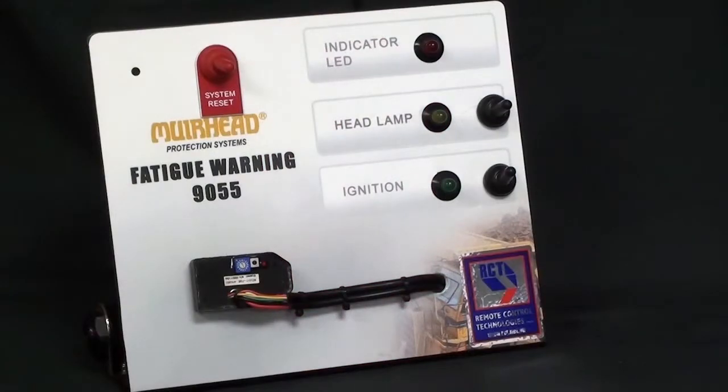The system is designed to work on an operator's response time. The quicker the operator responds to the indicator light coming on, the longer the timer will wait before sending the next warning.